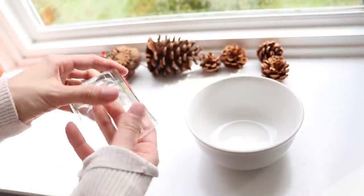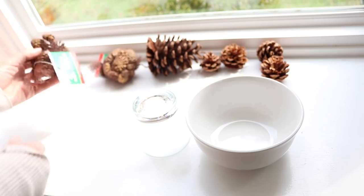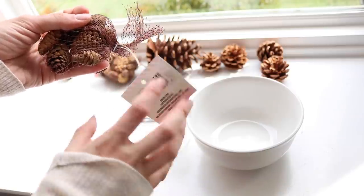For this first project it was actually inspired by something that I saw from Peony and Honeydew, but she did it for a plant holder. We are just going to try to replicate something from Pottery Barn that is frosted pine cones in a pedestal bowl using all Dollar Tree products.